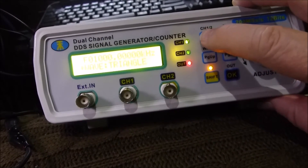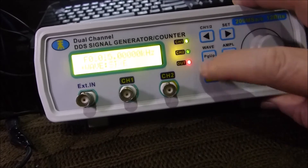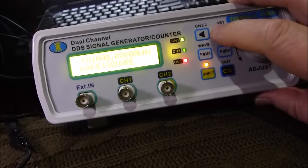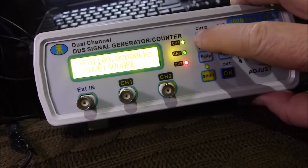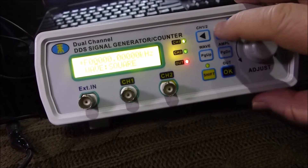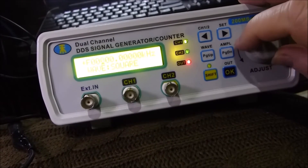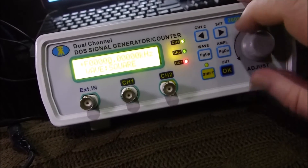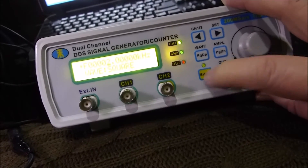I looked around a bit for an online tutorial or operator's manual and couldn't find a whole lot that explained it. I've used a couple of signal generators before, so some of it is fairly clear, but I'm by no means feeling like I'm a master of the setup. You can turn the outputs off and on by shifting the bottom right. The knob looks like it moves between the positions of the item you've selected at the moment.